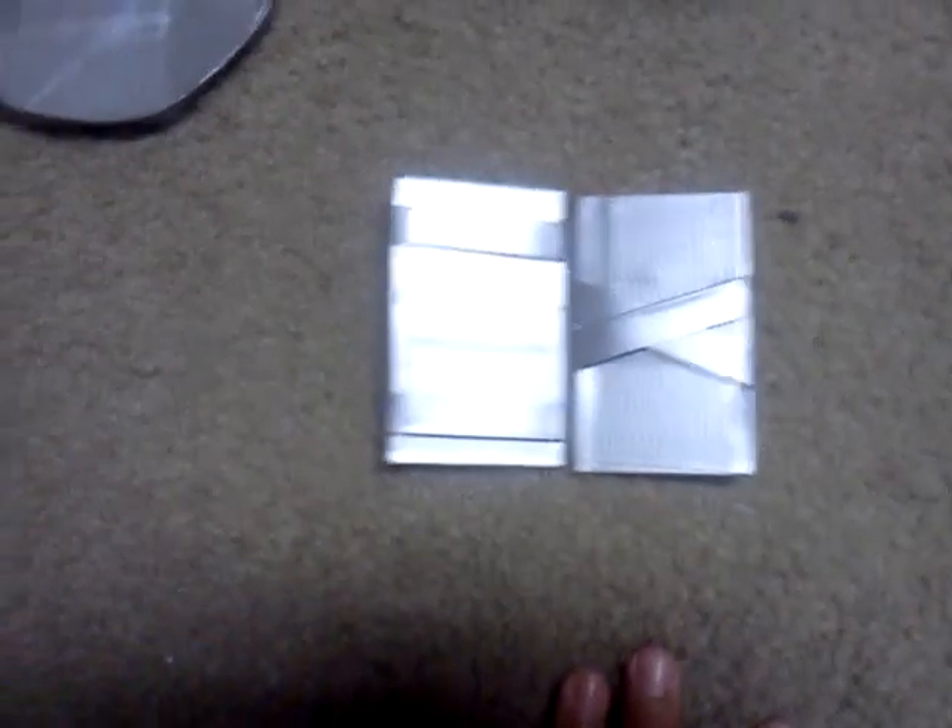Got a little wallet. This thing's pretty cool. So you can open it like this, shut it — oh look at that, opened it on the other side. That's pretty cool.